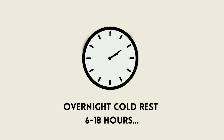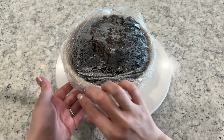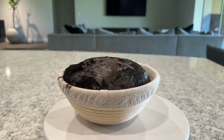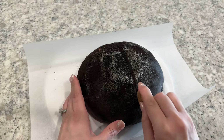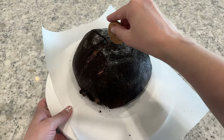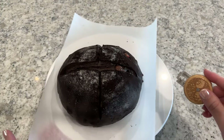Refrigerate the dough overnight or for about 6 to 18 hours. The next morning, preheat your oven with a dutch oven inside to 450 degrees for about one hour. When your oven and dutch oven are done preheating, take your dough out of the fridge — you can see it rose pretty significantly overnight. Flip your dough out of its banneton onto a piece of parchment paper and score any decorative and deep expansion scores into the dough. Note that it can be a little more difficult to score as your blade can sometimes get hung up on chocolate chips, so I chose just to do the expansion scores on this loaf.